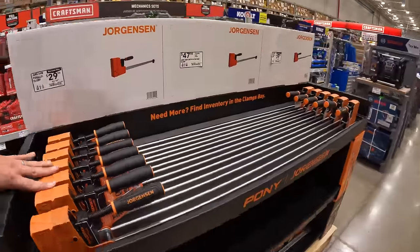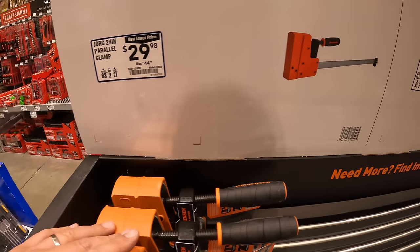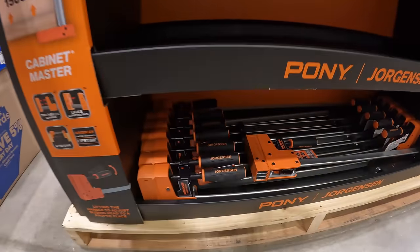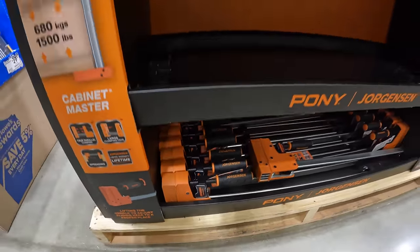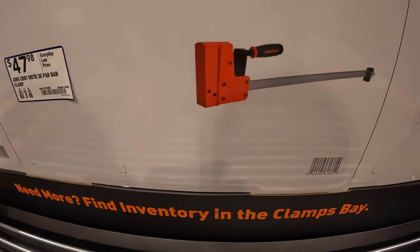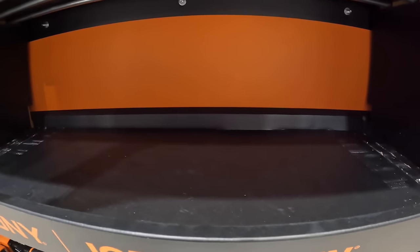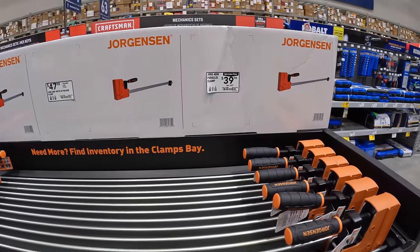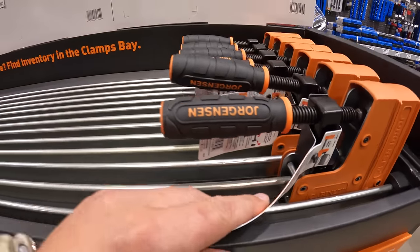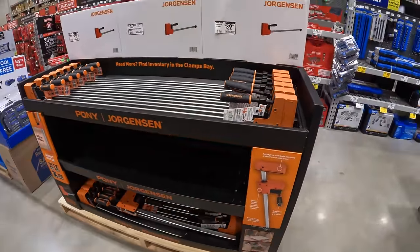The prices on these: $29.98 for the Jorgensen 24-inch parallel clamp. For $47.98 they have the 36-inch bar clamp — I think that one's sold out. And for $39.98 the 48-inch parallel clamp, which is on top. They're out of the 36-inch already; they have 24 and 48 at my location.